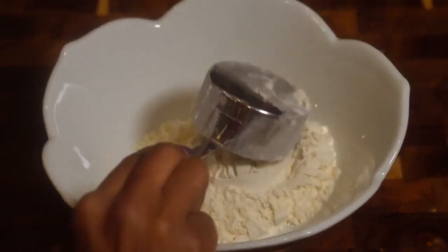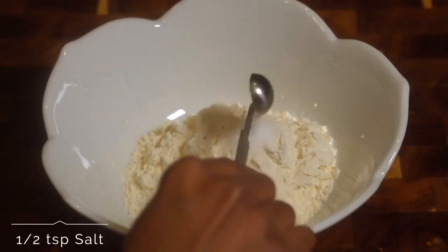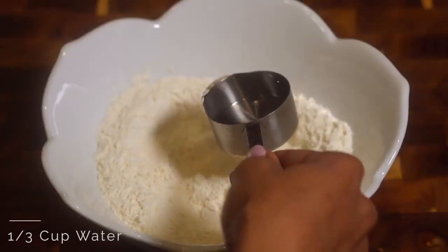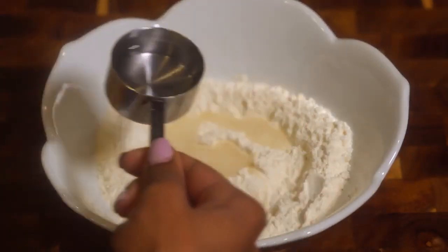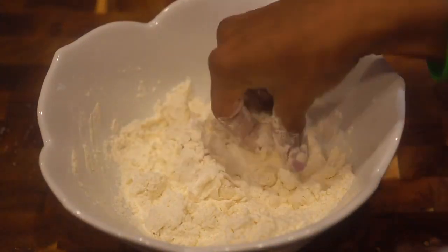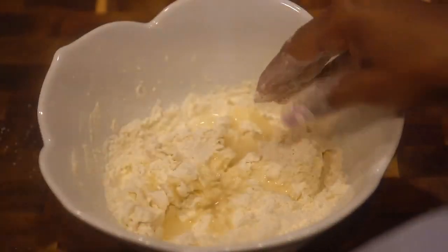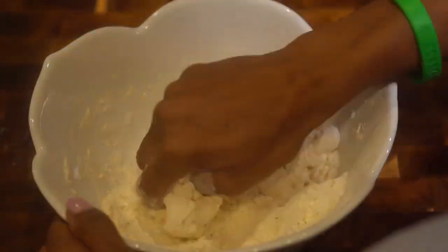Now we're going to add in a cup of flour and a half teaspoon of salt. Stir that up so it's well incorporated. We're going to use about one third cup of water — you may not need all of it, so add a little bit at a time because you don't want to add too much and mess up the dough. It should form into a stiff dough.